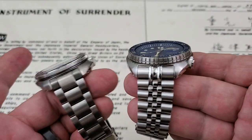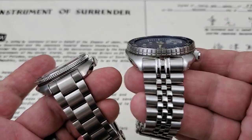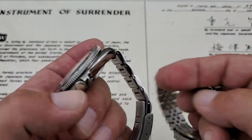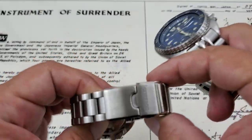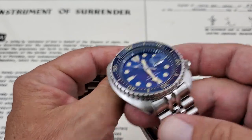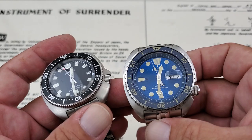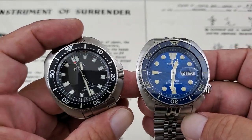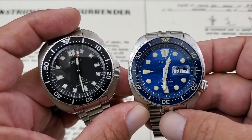I won't compare the bracelets since this one has an aftermarket strap code bracelet and this has a Seiko bracelet. But I will say that what Seiko is doing these days with their bracelets and even their silicone rubber straps, they've really upped the game. Let's go ahead and get them on my wrist, and of course, they're Seikos, so we're going to finish with a lume shot.